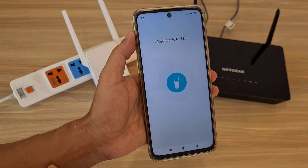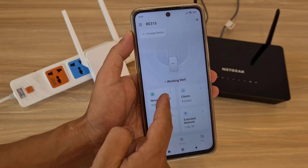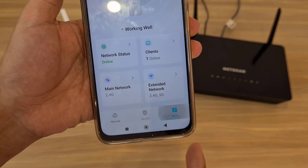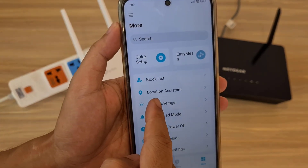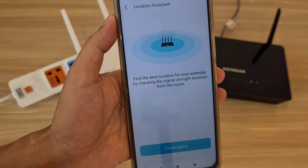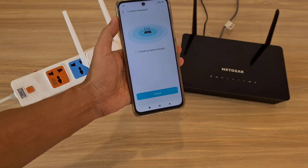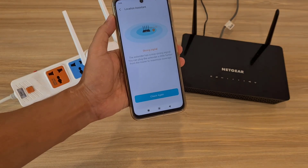Logging into the RE315. There are many things to customize, but in this case I'm only interested in the extender placement. I navigate to Location Assistant and check the signal strength — it shows a strong signal.